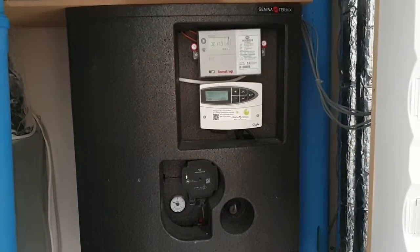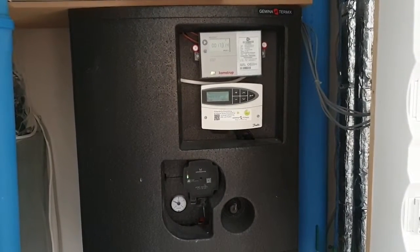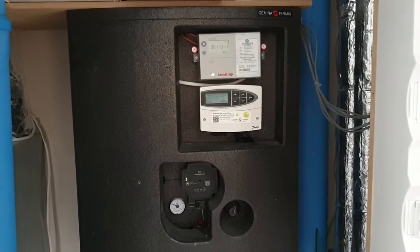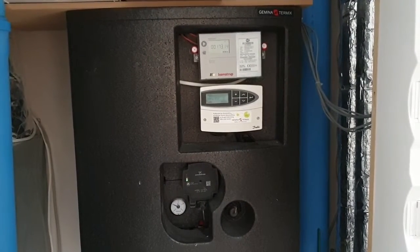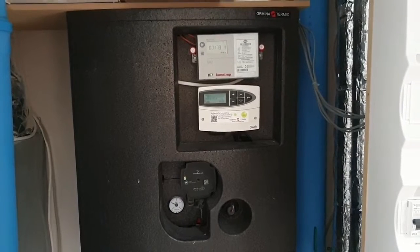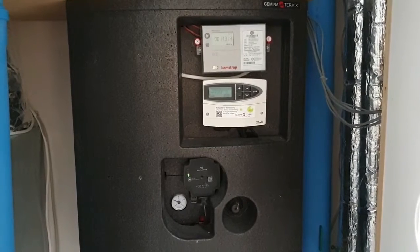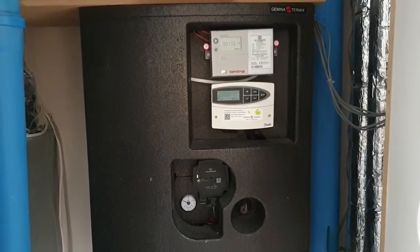Welcome to my video. Today I discovered that on the first floor, some places on the floor are warm and some are cold. We have floor heating all over the house, but upstairs the heating is a little bit strange. Therefore I came down to this technical room where our heating system is installed — this is our Gemina Thermics heating system — and I'm going to look at how to solve this issue.